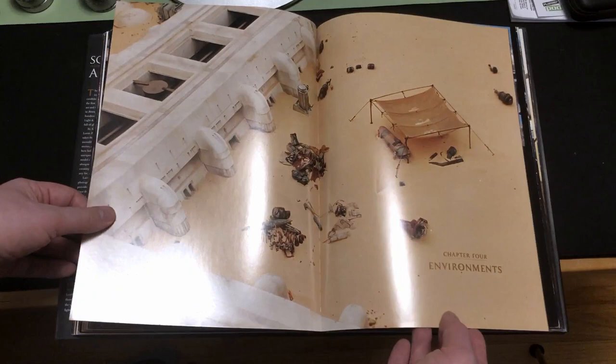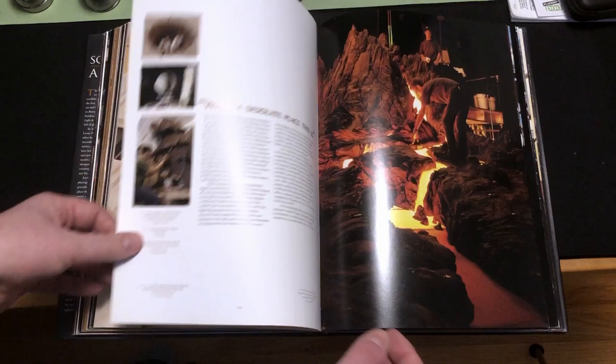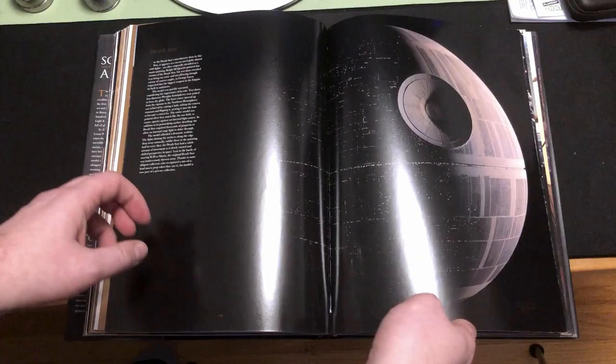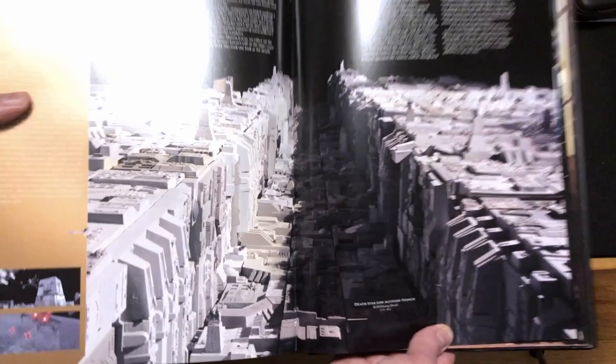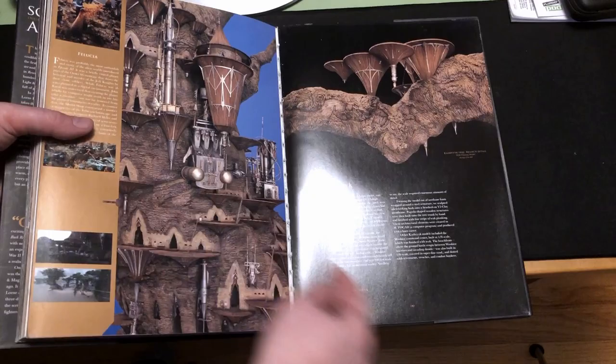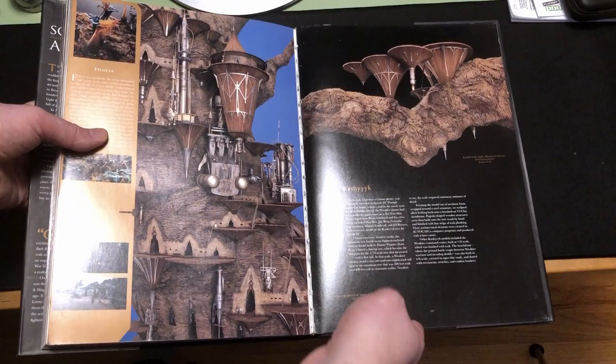There's also some of the environments, some of the bigger set pieces — the bigatures or whatever you call it. The prequels actually have quite a few big physical sets. I do want to look at this — the famous trench run. That's just epic. Geonosis, Kashyyyk, which you don't hardly see at all, but they built all that. It's pretty crazy.